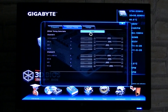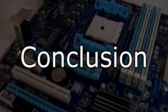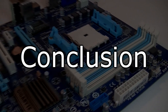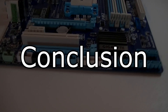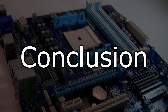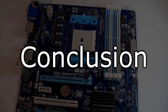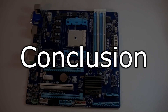The Gigabyte GA-F2 A75M D3H is a really good choice for people looking for a decent motherboard in the lower price range. It supports every FM2 processor at the time of this video and even allows some overclocking. Great features are offered just like on more expensive boards, such as the Dual BIOS and the internal USB 3.0 connection. The design and color scheme are good, though personally I'd prefer Gigabyte's black and grey color scheme. Good performance is offered and the UEFI 3D BIOS will definitely make things easier for beginners.